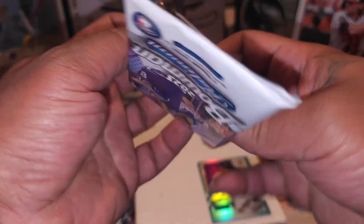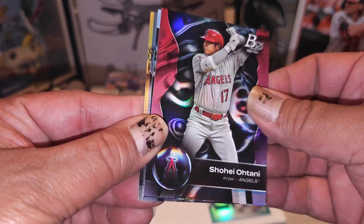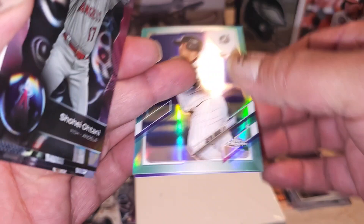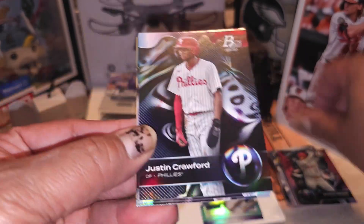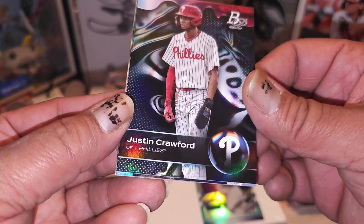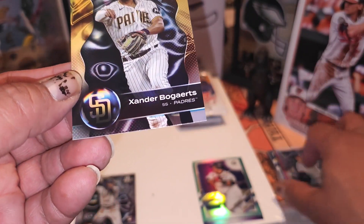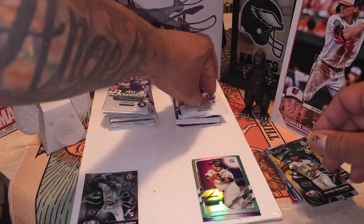Walgreens is kicking butt right now - let's see what the second pack produces. I opened up two blasters of these and pulled an autograph out of each blaster - let's see if we can continue the streak. Shohei - there go your compadres, my man Shohei right there. Justin Crawford for the Phillies - he's a nice prospect, I can't wait till he develops. We got Garrett Cole and Xander Bogaerts.